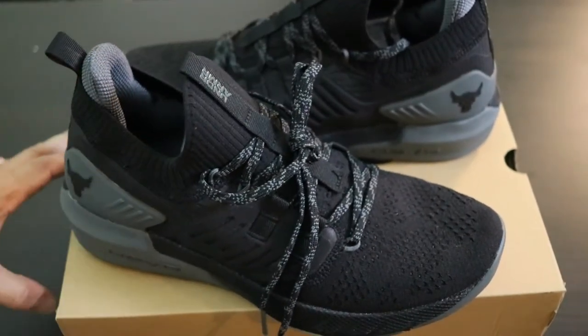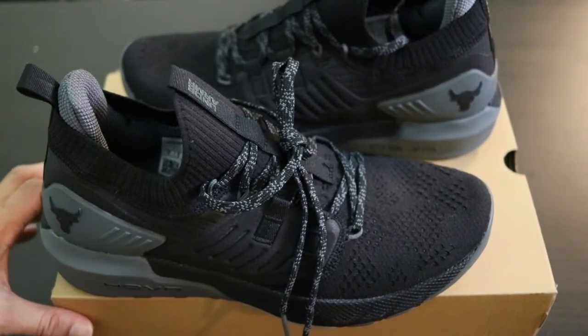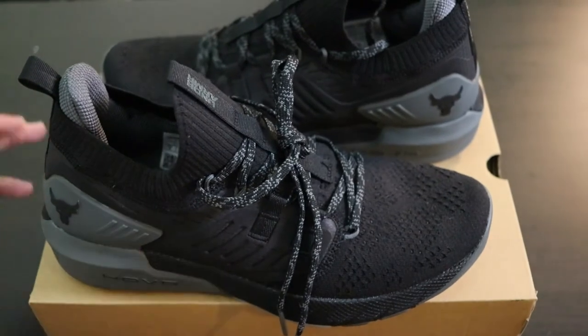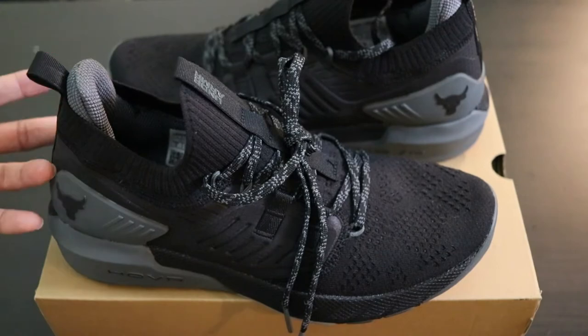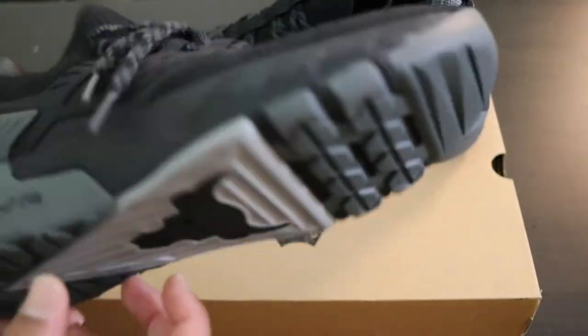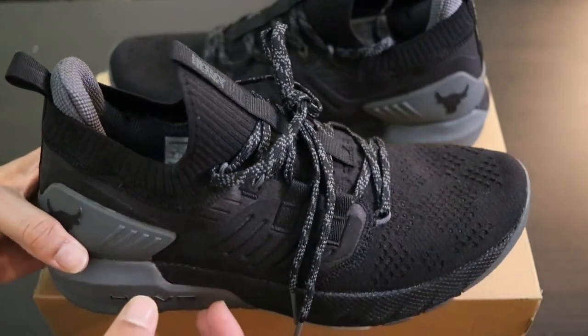Give you guys a better look. To me, these are really, really comfortable. I would definitely suggest anybody that's working out, doing weight training in the gym — I would definitely suggest these for you. I don't think there's any shoe I've tried in recent times that have actually been better than Under Armour.